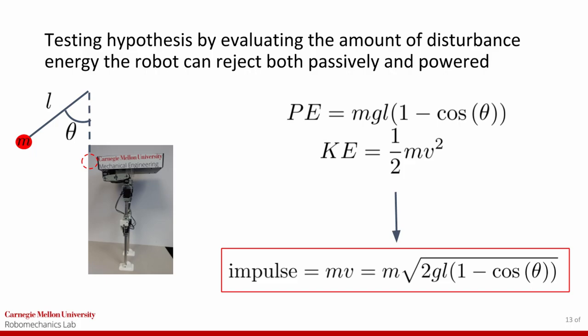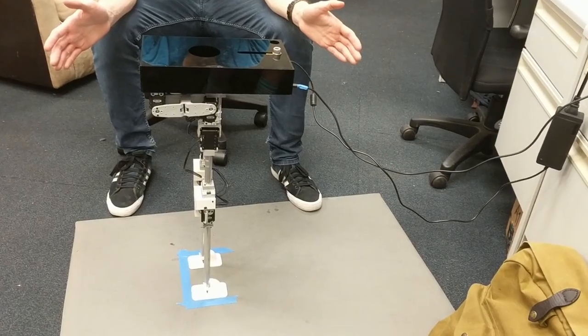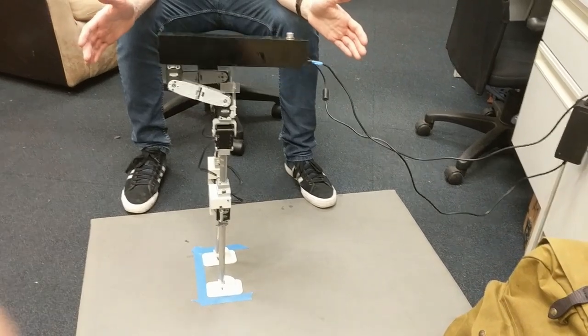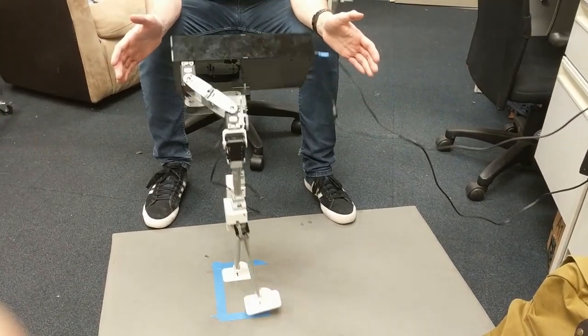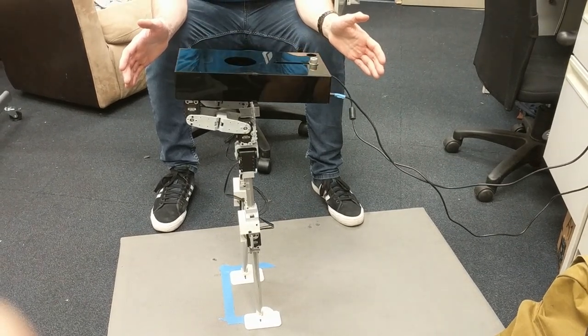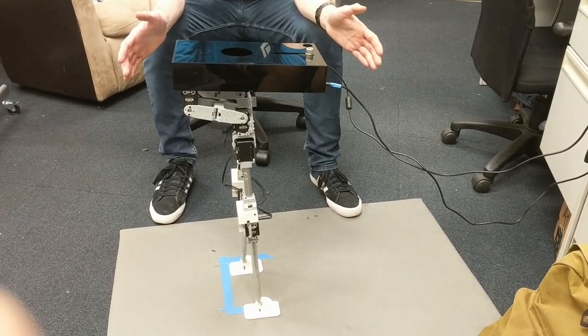We were able to hand-tune a single step by ensuring the center of mass was always supported by at least one foot. Due to slipping of the motors, we were having difficulty taking another step to complete the walking behavior. We are continuing to work on completing the gait cycle.